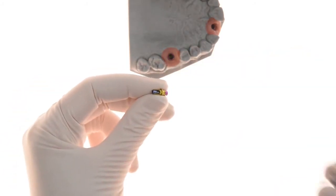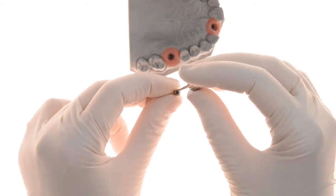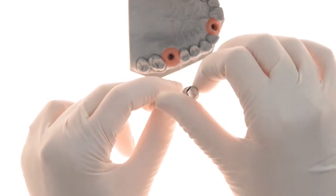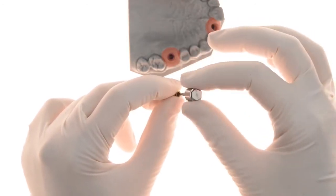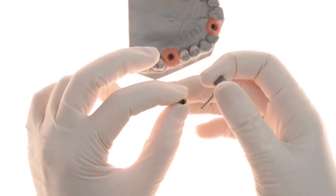The final restoration may be planned and milled where the screw is first positioned inside the abutment. Then the monoblock restoration is cemented to the abutment. Finally, the EasyBase restoration is screwed and tightened to the implant.